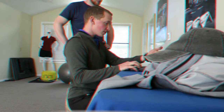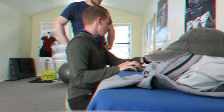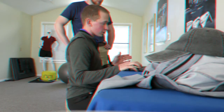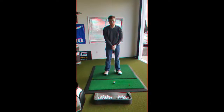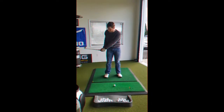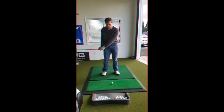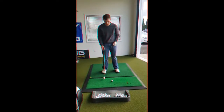Yeah. Alright, so this one — I'd say these are pretty accurate, because earlier it was closed as well. Like we were moving to the left, right? See if they're still passing what we were working on in the last couple of lessons — bringing the club back more inside, and then pausing at the top of the swing a little more. Yeah, definitely.